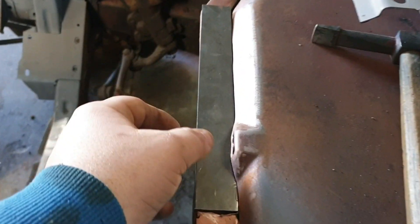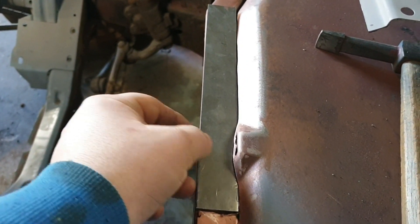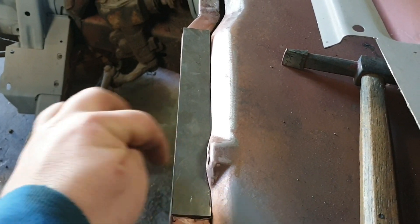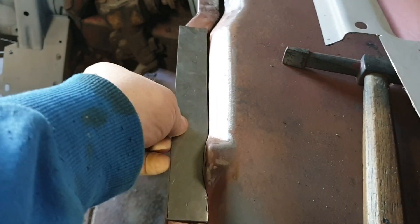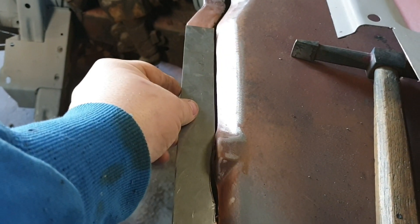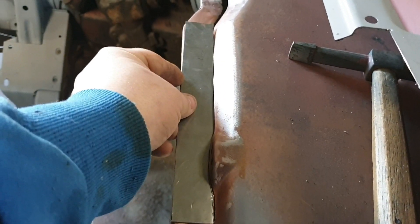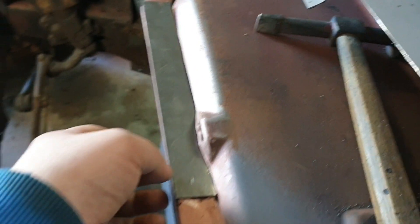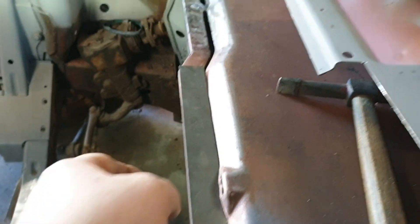We're going to weld this in in a second. I tend to drill my holes after I've welded it in - it also cleans up the steel with the drill bit. I'll copper spray that side, stick that in, grind down and you won't even know. I'll weld up these little baby holes here while I'm at it, so I'll clamp that in and get cracking.